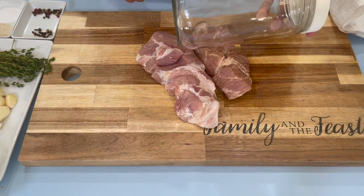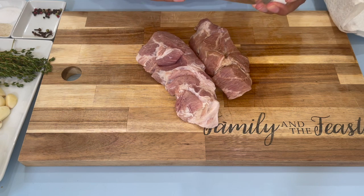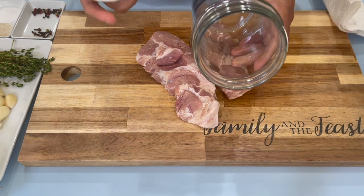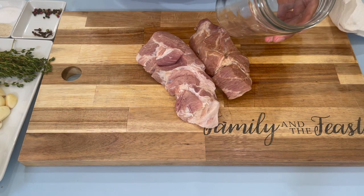You will also need a clean jar that is washed and dry. Make sure there's no water in here — it can spoil your pickle, because we'll need to leave this out in the jar to pickle.